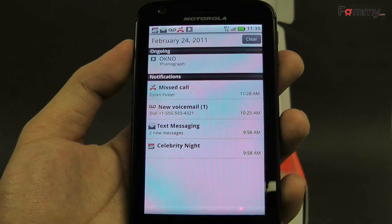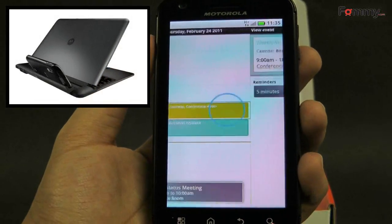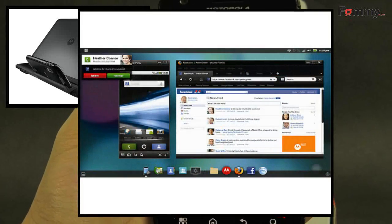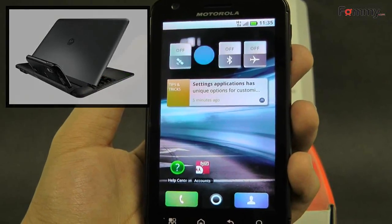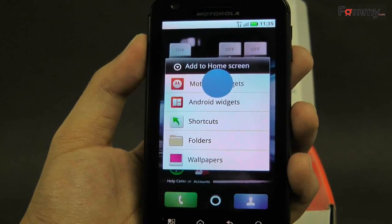This smartphone may look similar to other Android devices, but when it is docked into a laptop shell, it transforms into a webtop interface, enabling Firefox in a desktop atmosphere. The laptop shell is very thin and light, with a full keyboard and trackpad, in addition to an 11-inch display. The Atrix can also charge when hooked up to the laptop dock, which has its own battery supply for up to 8 hours of continuous use before charging again.